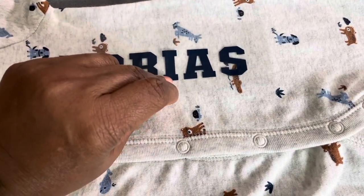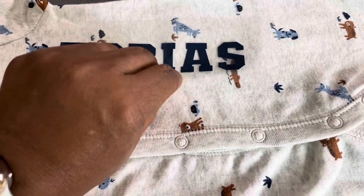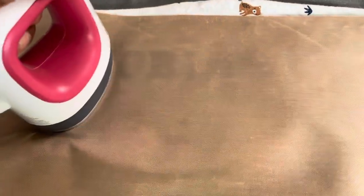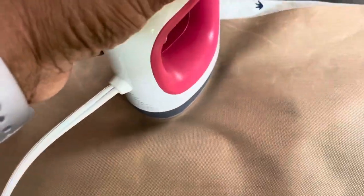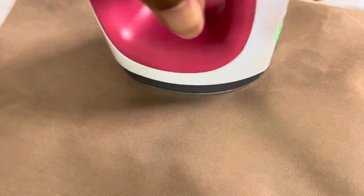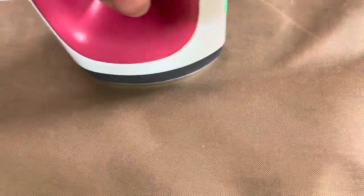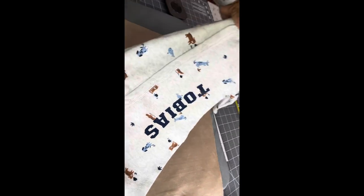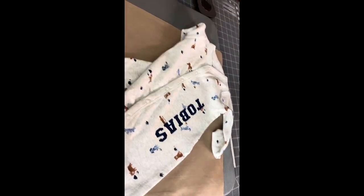I'm placing it right there and just going to iron it down around the designs. I'm using my Cricut Mini Press on the highest setting, using my Teflon sheet and ironing the baby's name down with a little light pressure. Now that I've ironed the name on, here is the finished project for the baby — is that not the cutest?